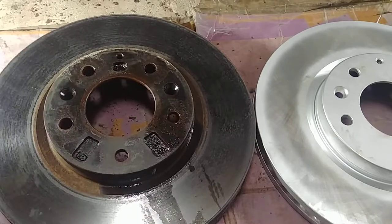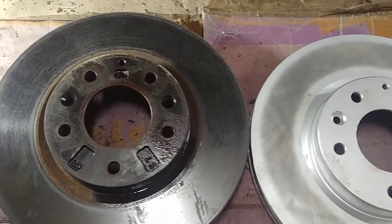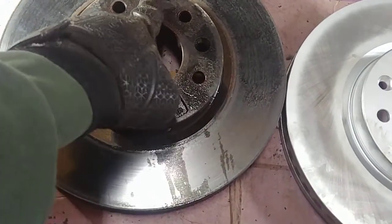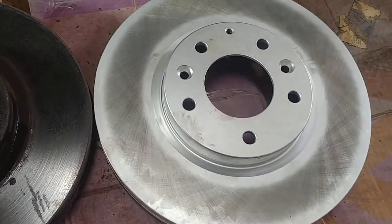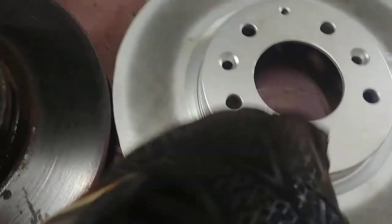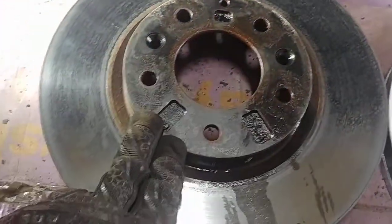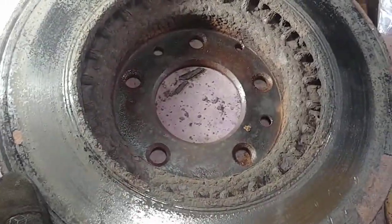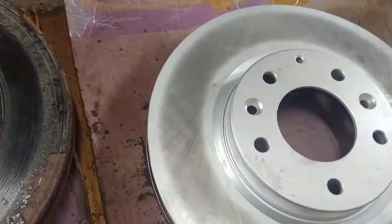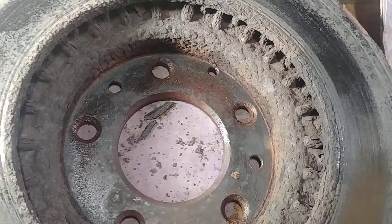The rotors match up — same height, same width, and the holes line up. The only exception is these dimples on the old rotor, and no dimples on the new one. There's all the rust on the old coated rotor — trying to knock it out. I don't know how long it's been on here, but that's salt corrosion. I'm wondering how much this new coating is actually going to prevent that. We'll find out, that's for sure.